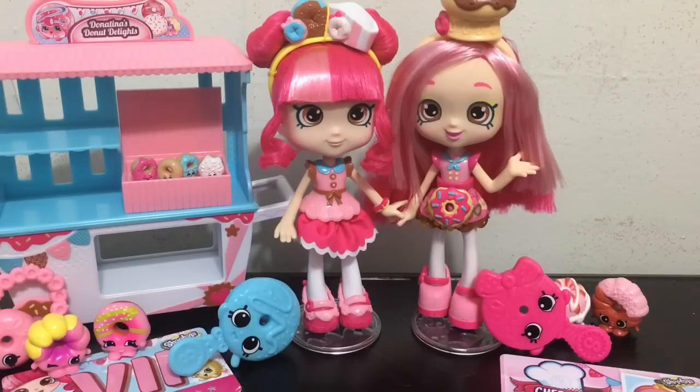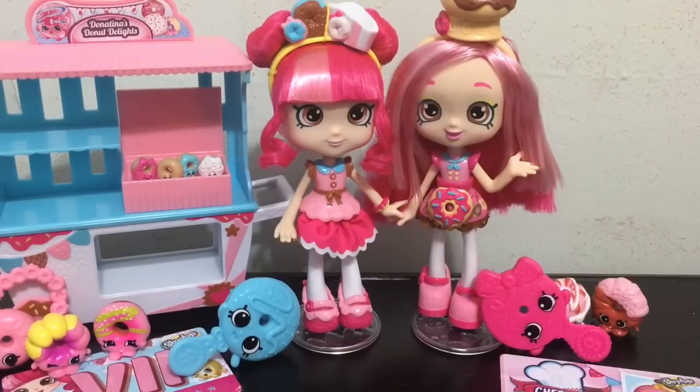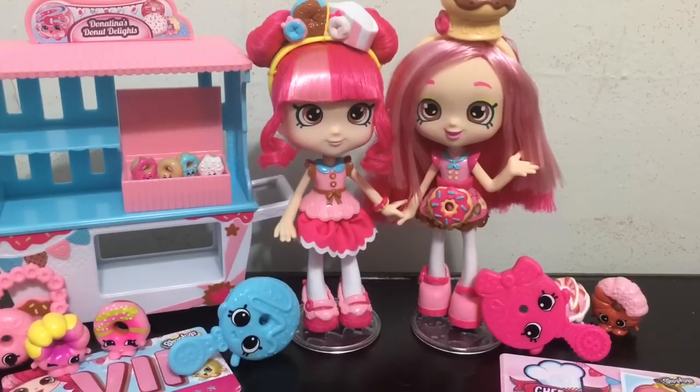My favorite out of the two goes to the original Donutina, but my favorite thing about the new one is her cute donut apron. Thank you again for watching this review and doll comparison - I hope you enjoyed it and I will see you guys later. Bye!